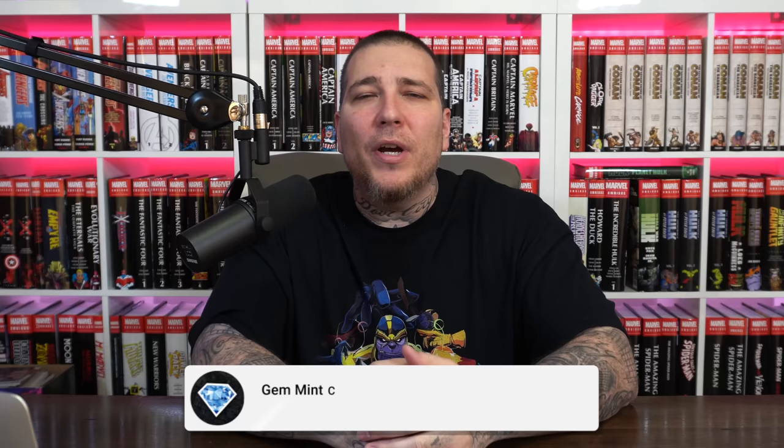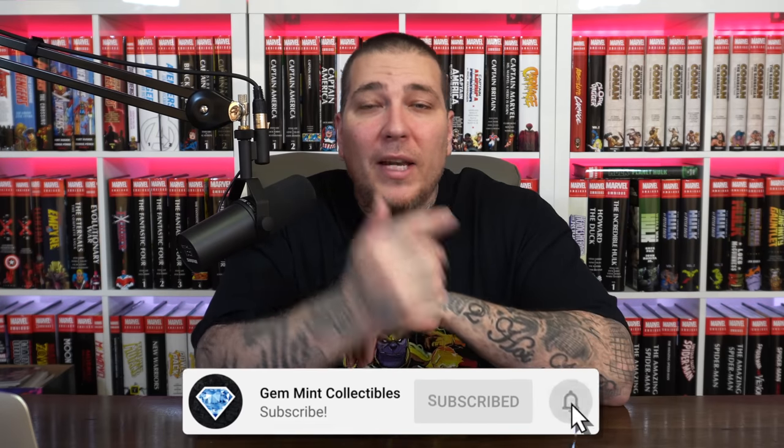Before we jump into it, make sure to hit that like button, be subscribed to the channel, and hit the notification bell so you don't miss a video. We also have a giveaway going on for our next subscriber milestone of 150K — we're giving away a statue, so stick around to the end and I'll give you more details on that.